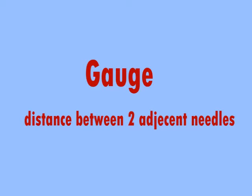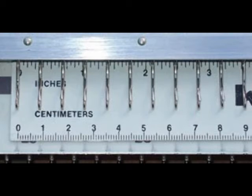What is a gauge? A gauge is the distance between two adjacent needles, usually measured in millimeters. The larger the gauge, the thicker the yarn the machine can take. It will be difficult to use thick yarns on a fine gauge machine, or the other way around. There are different gauges, and here are some very common ones.